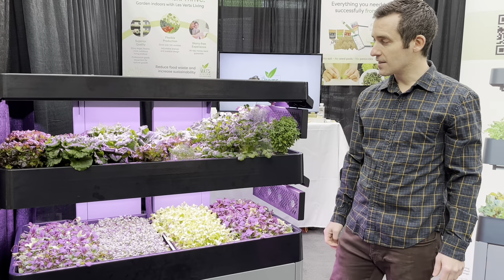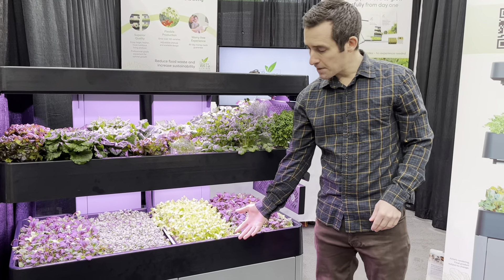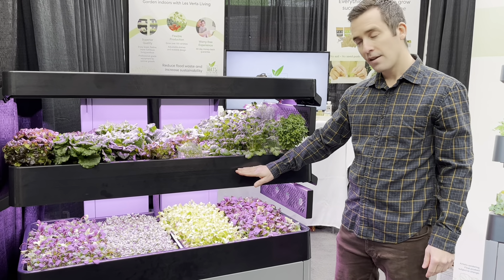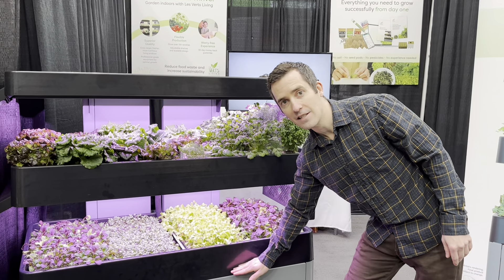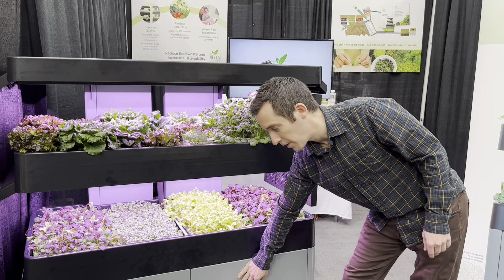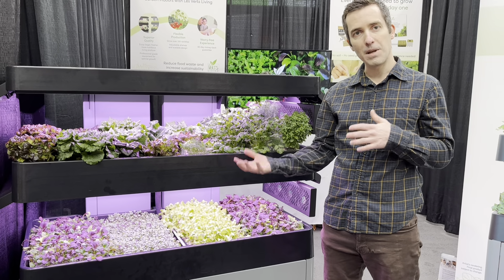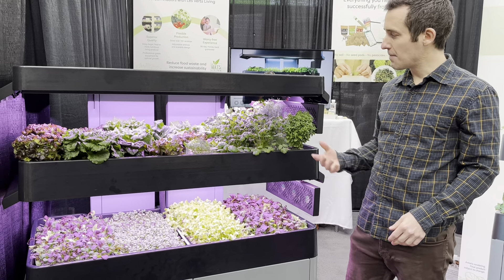You can also use the system in manual mode, but essentially how it works is this pump in the bottom comes on and pumps water up to this top tray. It floods the top tray about halfway, and then once it hits that halfway point it overflows and starts cascading down to the next level, and then once that overflows it cascades down into the bottom reservoir. That happens twice a day for 15 minutes, so the pump is not on all the time — and that's a big difference from other systems where you have to listen to the pump in the background, which can be annoying.